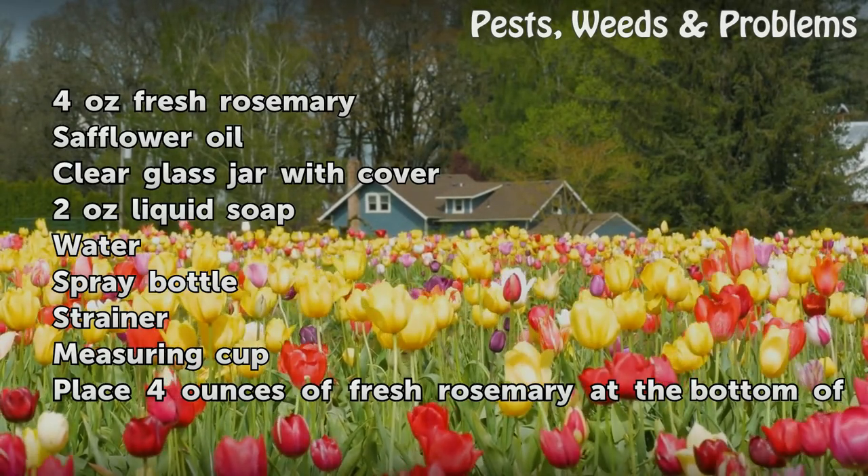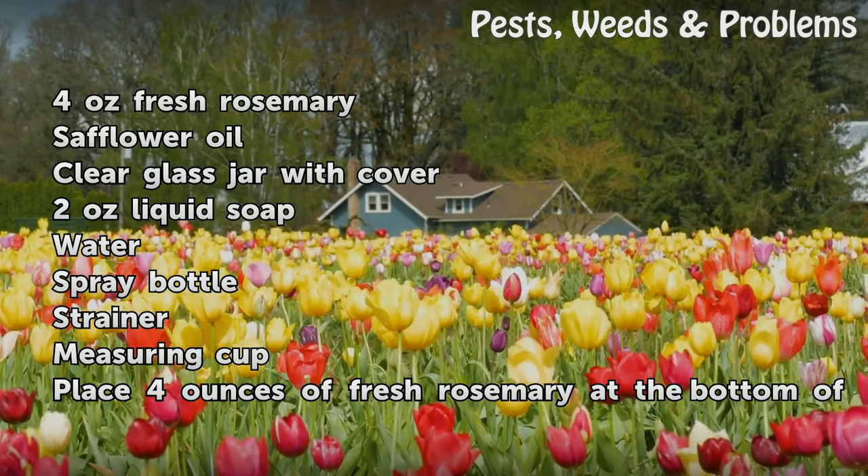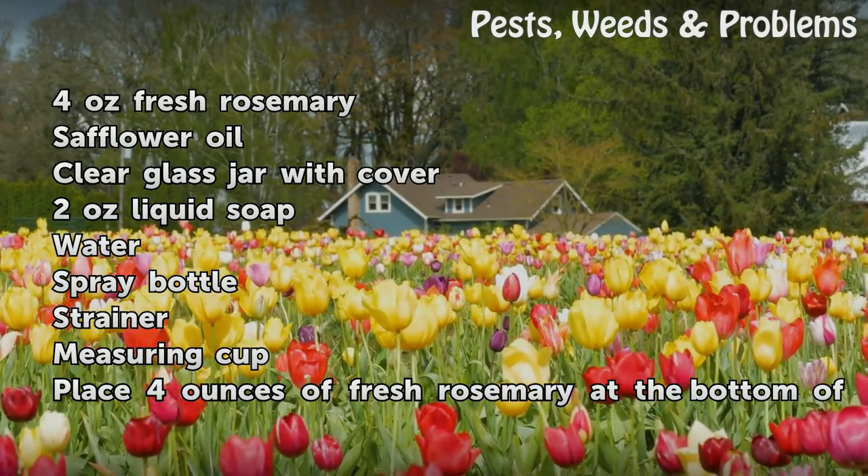2 ounces liquid soap, water, spray bottle, strainer, measuring cup.